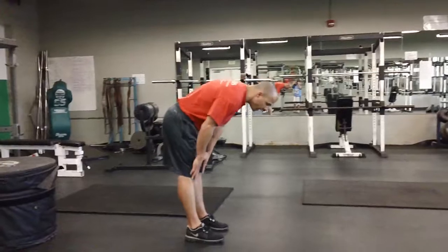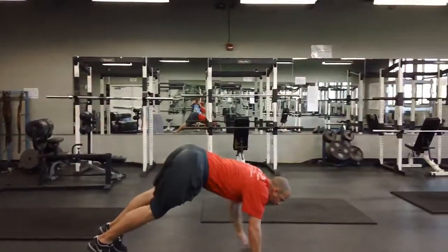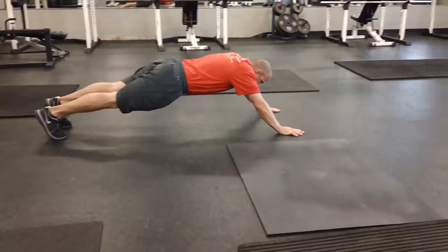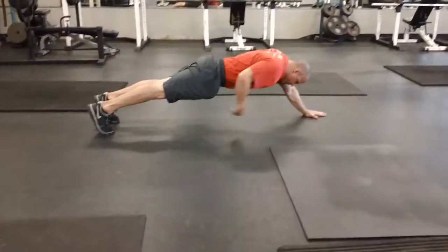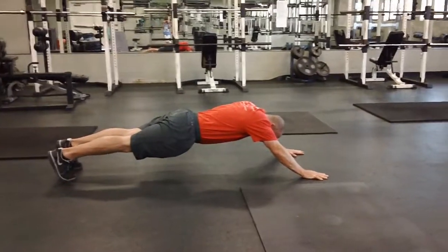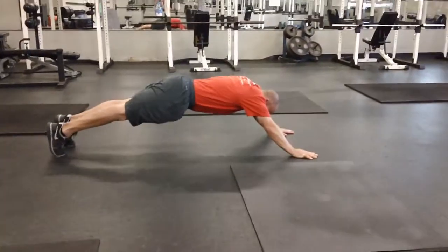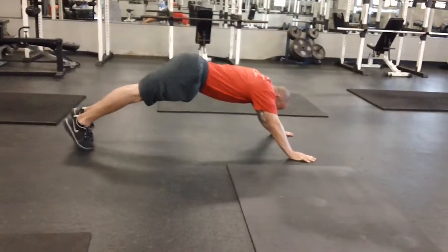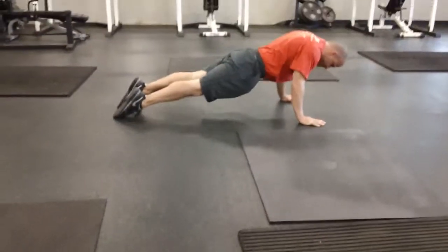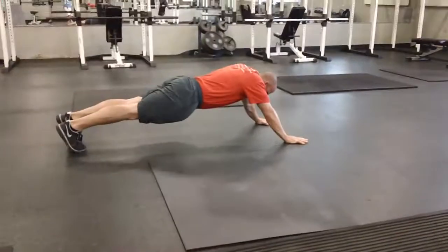First I'm going to start out with a variation of an inchworm. All I'm going to do is walk myself out until I'm overextended — this is good for helping the core. If you look, see I'm shaking. Next, instead of a regular inchworm, I'm walking my legs up with my hips still high. Now I'm just going to drag — just like that. Then I walk it back out and do it again.